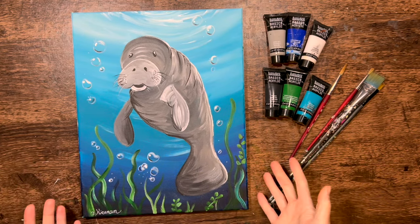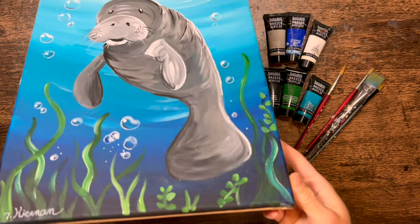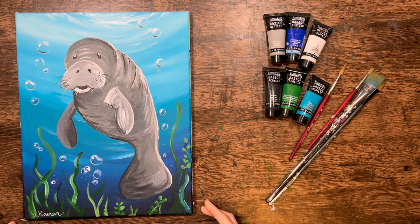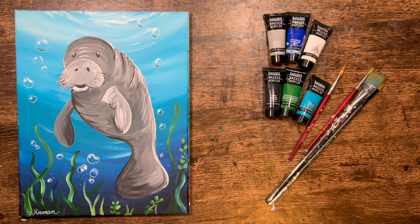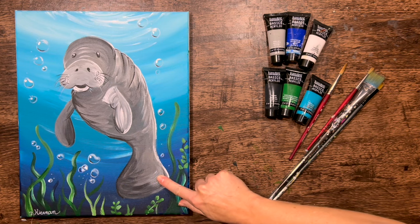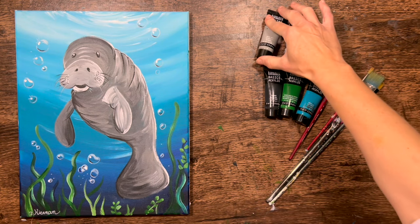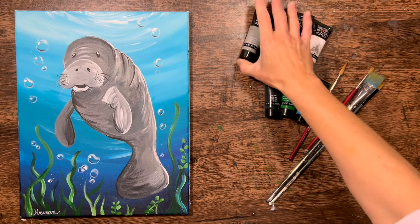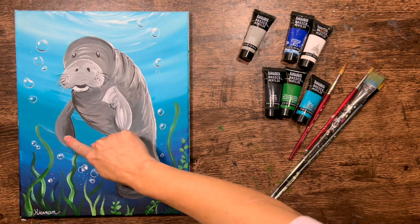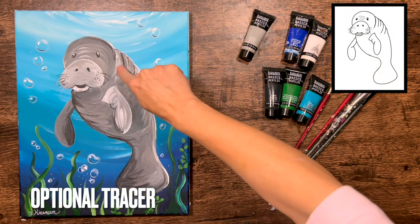Hi there, it's Tracy Kiernan from Step-by-Step Painting, and this acrylic painting tutorial is going to show you how to paint a manatee with acrylics on an 11 by 14 inch canvas. This is a little bit of an advanced painting, however you can simplify it. There's a lot of shading with grays, darks, and lights, but you don't have to render it fully — you can just make sure the snout and arm are lighter and the surrounding areas darker, with a little highlighting on the wrinkles. There is also a tracer available to transfer to your canvas, so you don't have to do the drawing portion.